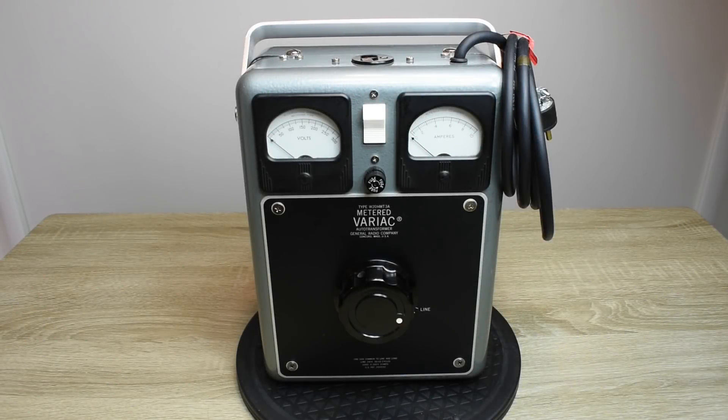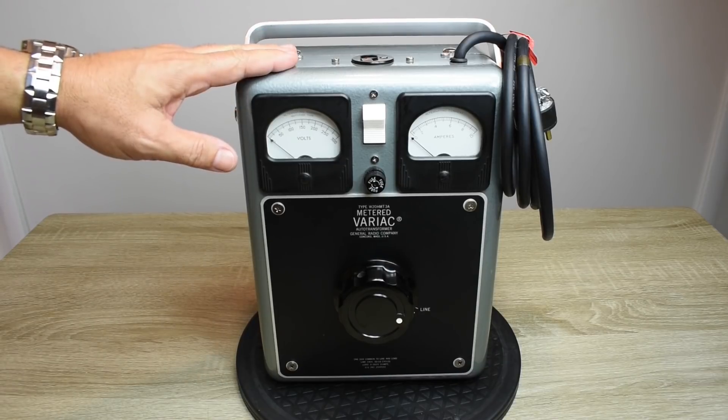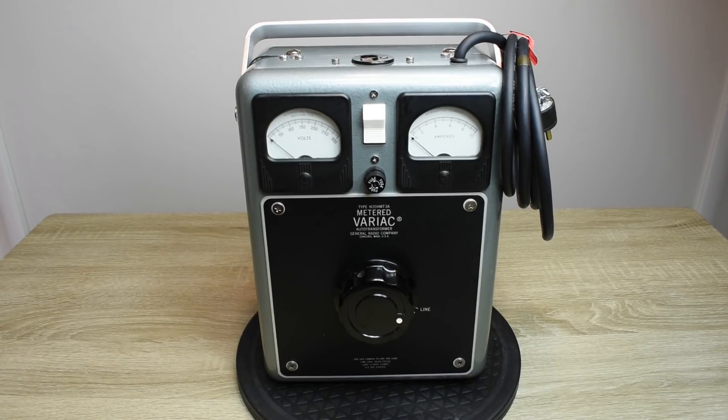Hey guys, welcome back to another video. I want to show you something that I found at my local ReStore. For those of you that never heard of a ReStore, it's just like a Goodwill store or a Habitat for Humanity store. People donate all kinds of goods to the store, the store turns around and sells those goods, and the money goes to help people in need.